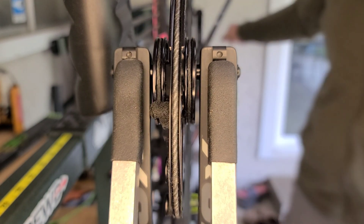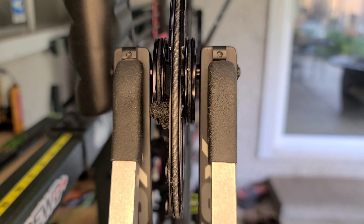And there you go — that is how you look at your top hats and adjust them. Super simple if you have a bow press. If you do not, it's kind of impossible, so get into a bow shop to get it done or do it yourself — this is the way to do it.